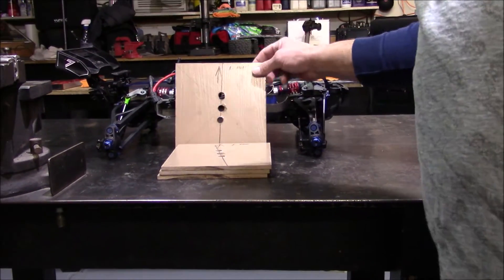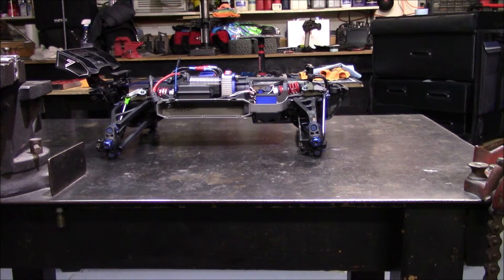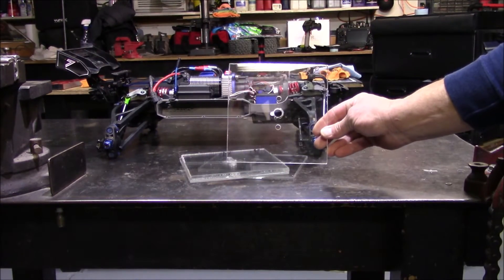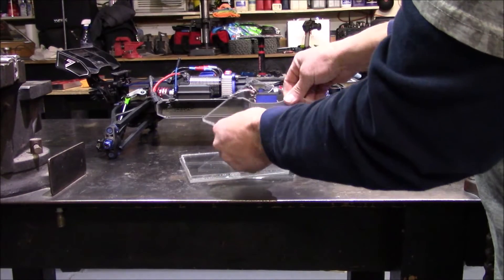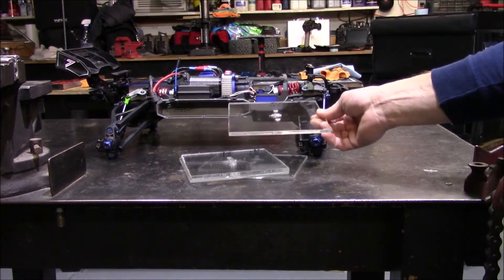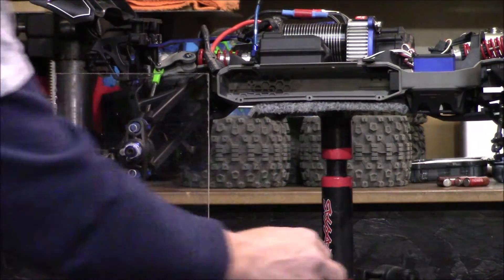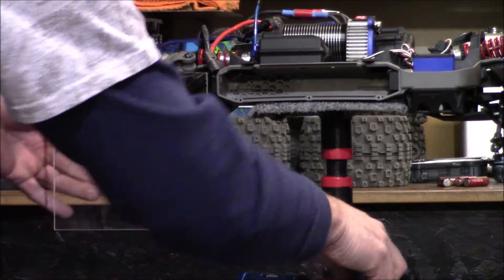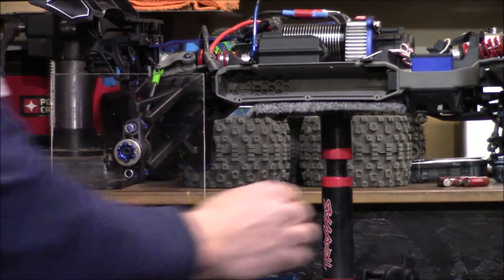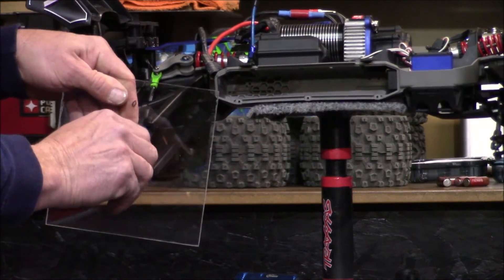I originally made my templates out of quarter-inch laminate flooring, but for this video I went ahead and made new templates out of acrylic. This way you guys can see what I'm doing, and I found it's a lot more rigid than wood, which gives a better, more true adjustment. Once your pieces are made, go ahead and mount these up on your hubs — use a washer before you put your nut on to make it a bit tighter and help distribute the load. Put those on there and make them nice and tight.